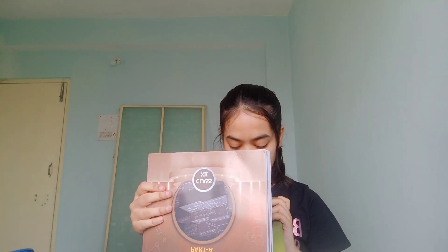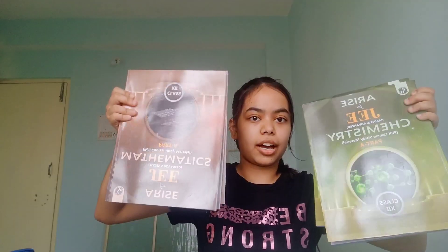Now let's see the books. For the last subject we had five books in total, but this time we have only three. And yeah, the quality is already great. Here we have physics — three books for physics. Then we have chemistry, and here we have maths.